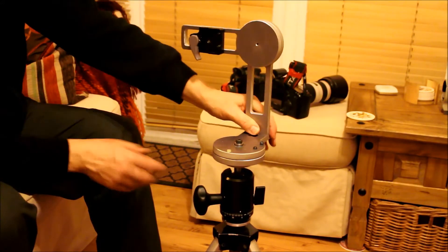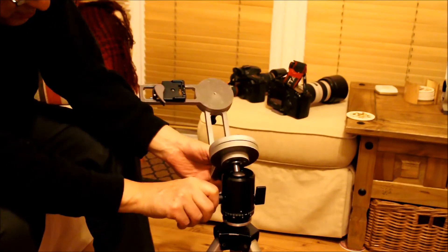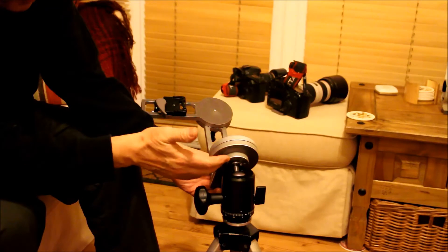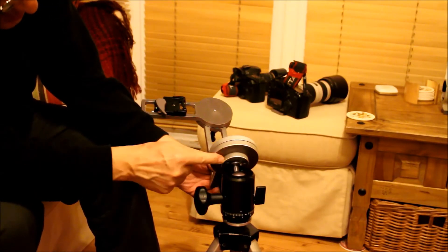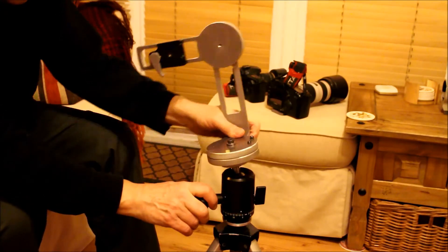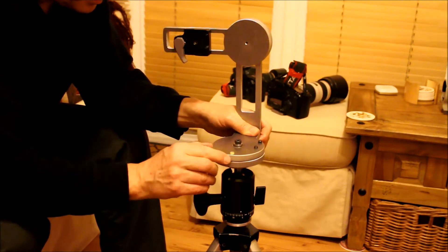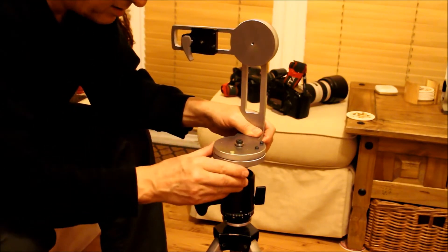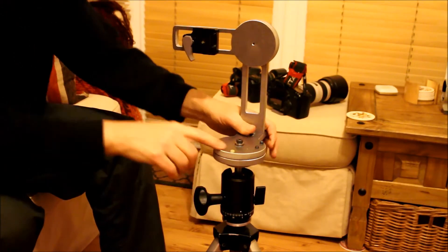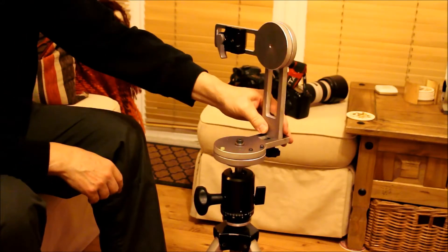It's quite a simple device. It's mounted on a ball head. I removed the top of the camera mount off this ball head and replaced it with a disc here, so I could mount the base plate for the nodal device. You have to get it so you can manage to set it level. I've got a small bubble level fitted into the head, into the moving plate there — the indexing plate.